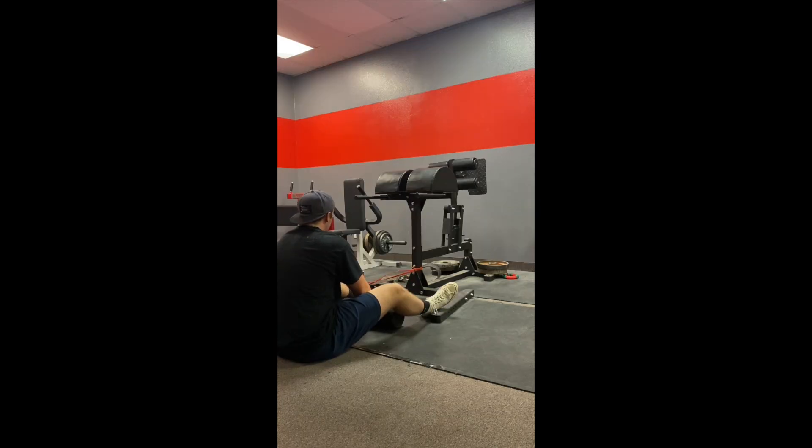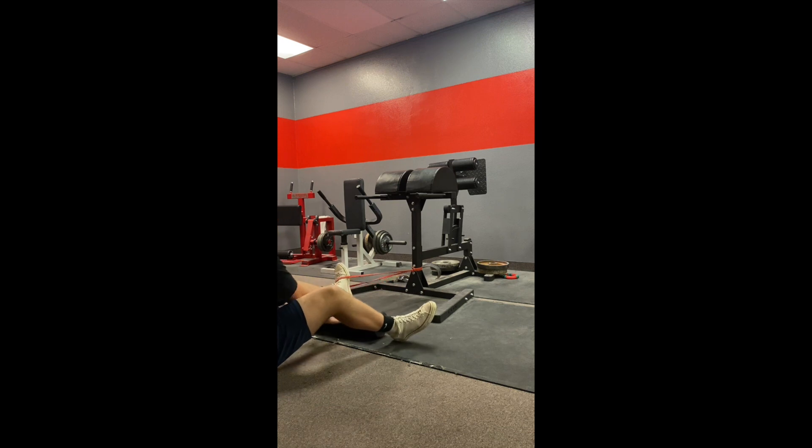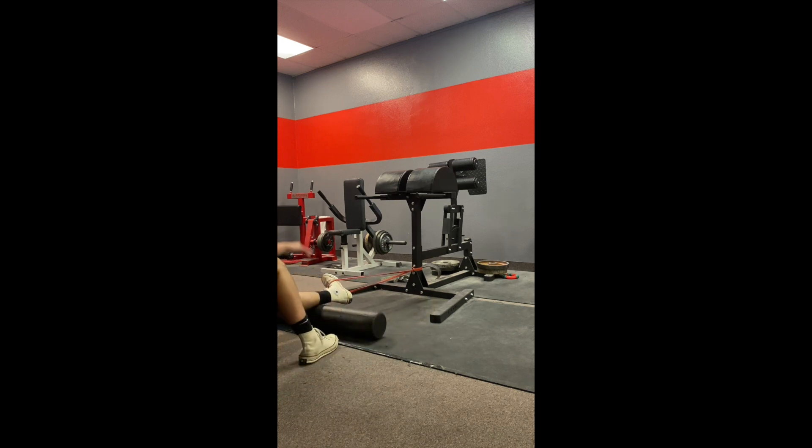That's the activation technique. What we're going to do here is hang the foot off the edge. We're going to perform one to three sets of 10 to 15 reps, essentially curling this up, holding for two seconds, then a four-second eccentric — just activating that muscle down there.